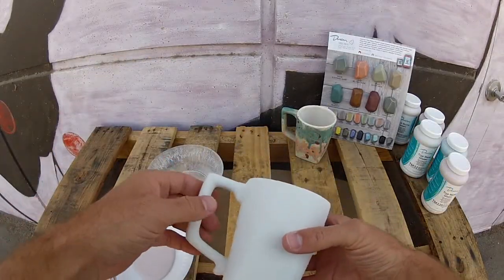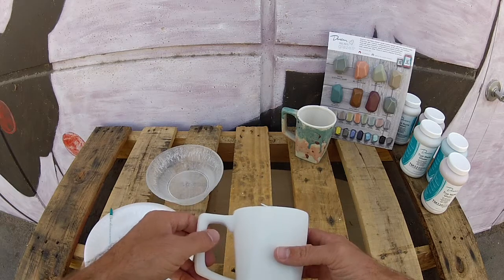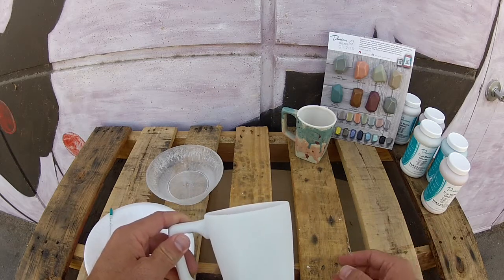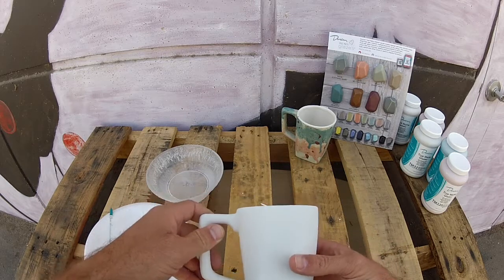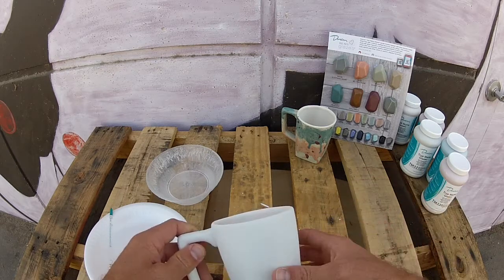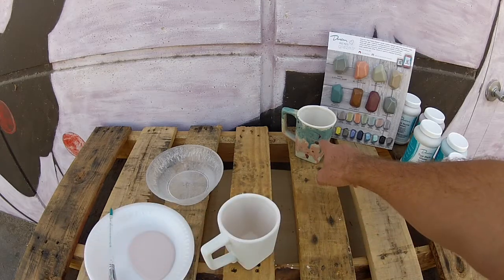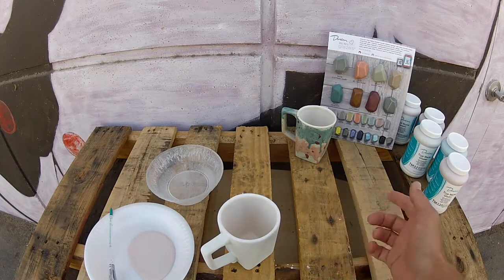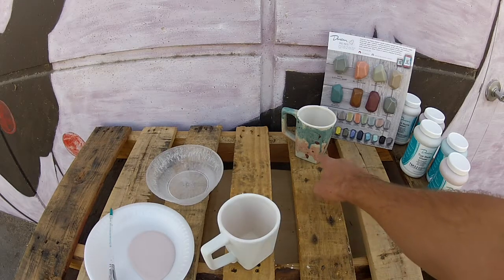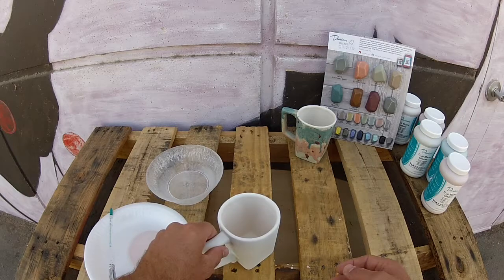We're back — the mug is completely dried now with three coats over the entire piece inside and out. Now we're going to get into the really fun stuff: throwing around some paint and making those happy accidents. The first color is TM320, No Way Rosé. Like most of our underglazes, we recommend working light to dark, so the No Way Rosé will be a little lighter than the Peacock color we'll do next.